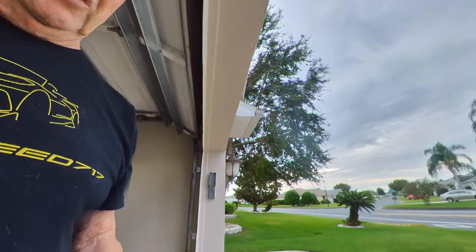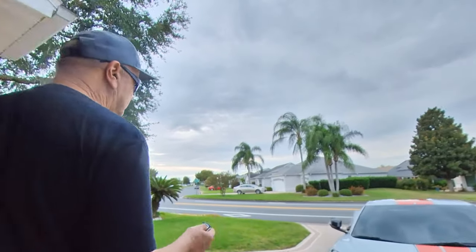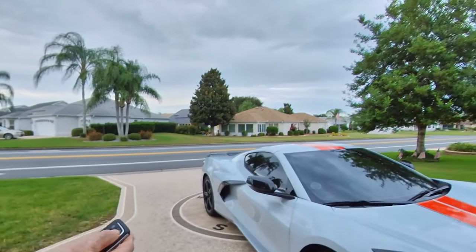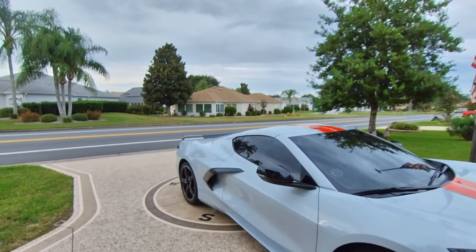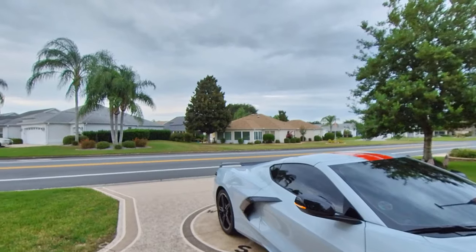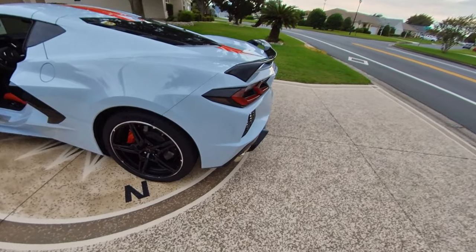The key fob is pretty much self-explanatory, but here's one other cool thing: if you hit the unlock button and hold it down — I can be quite a ways away — press the button once, twice, and hold it down for three seconds, and the windows go down automatically. If it's a nice day and you want to keep the car a bit cooler, that's a great feature to use.